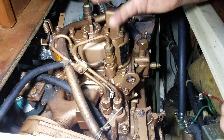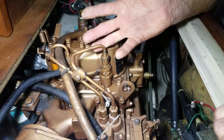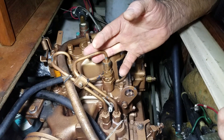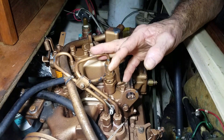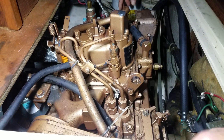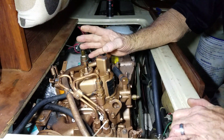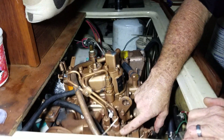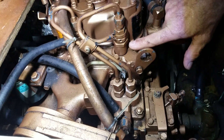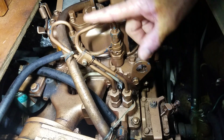The biggest problem people have with diesel engines is bleeding the fuel system. People have phobias about it, but it's no rocket science — you just take the air out. Once you've introduced air into the system — whether from a bad hose connection, a leak, or running it completely dry — you get air in the system. This pump will not supply sufficient pressure to the injector to open it if there's any air in the system.